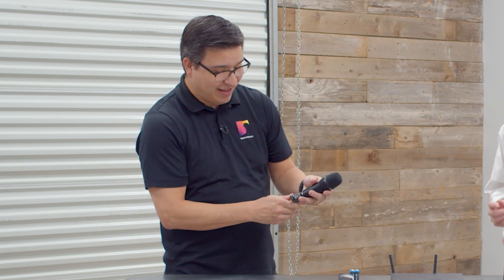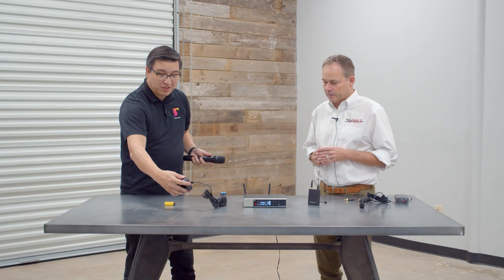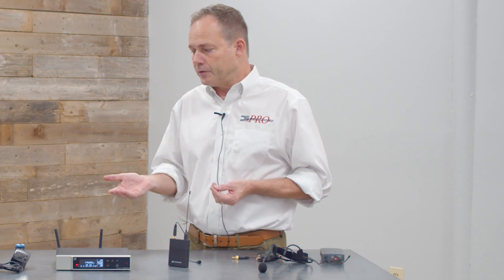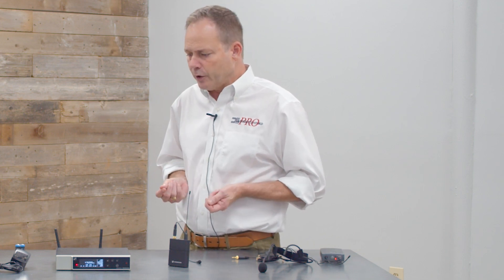One really cool thing Sennheiser did for this line is something everybody's been wanting: rechargeable batteries for all of their transmitters. It's a simple USB-C charger — put your bricks in there and you're good to go. The number one complaint from wireless microphone users is battery life and charge time. With AA batteries you get eight hours, but with these rechargeable batteries you get 12 hours, which is longer than any other digital wireless on the marketplace right now.